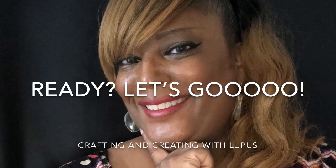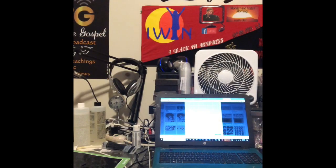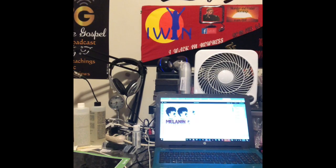You ready? I am. So let's go. First thing that I did was go to my computer and I picked one of the pictures that I wanted to use for the cup for today. If you can see it, it's a lady with a small afro and some fashionable sunglasses. Next, I put the picture into my Cricut design space so that I can get it prepared and ready to cut out.